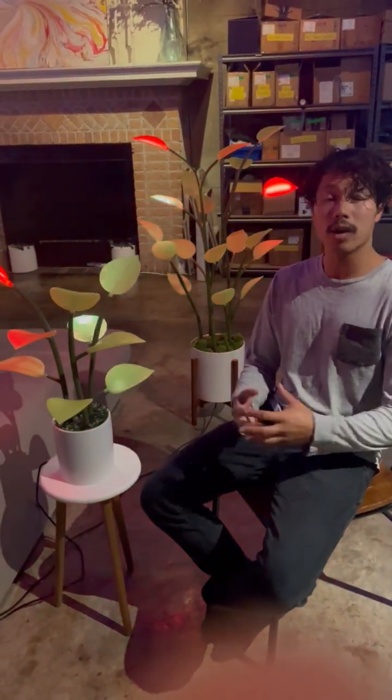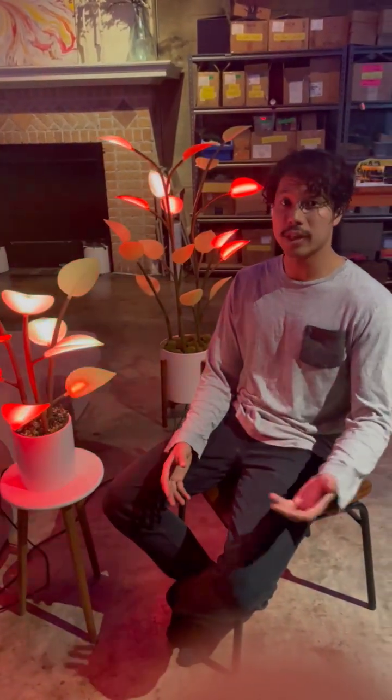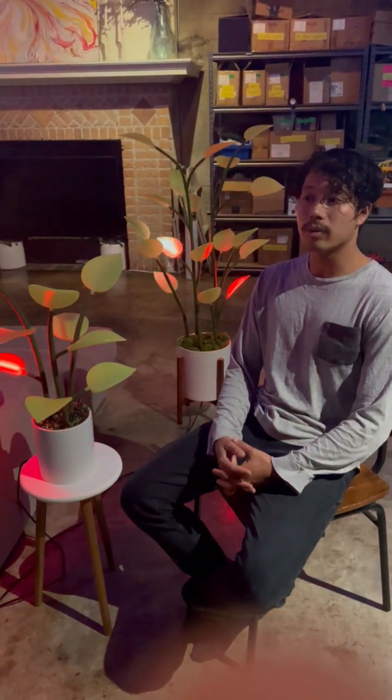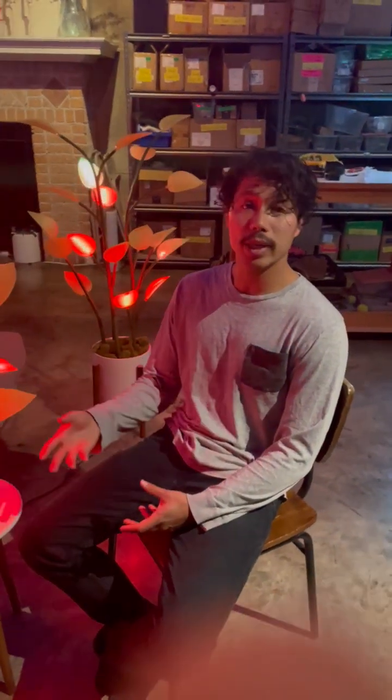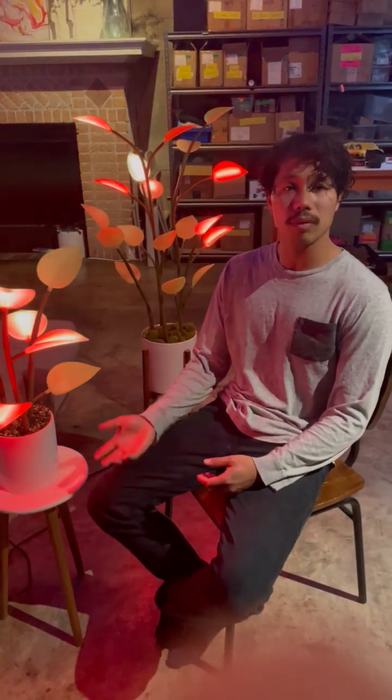So we originally were LED artists making art installations for events, activations, and concerts — that was how we kind of got started cutting our teeth. We would create temporary activations for things like concerts and music festivals, and then we started getting into more permanent installations for big real estate companies, cities, and outdoor events.